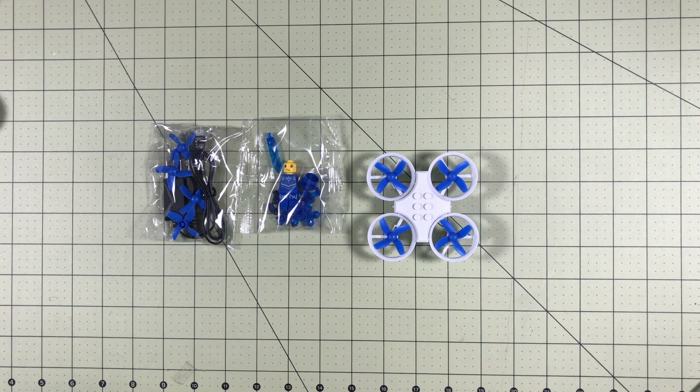One thing I didn't mention is these are Lego drones — hashtag not Lego drones. They come with this Lego peg-style base, and a minifig person that you get to put together, and you can fly around with them on top. You also get your standard bag of extra props, a charger, and a screwdriver.